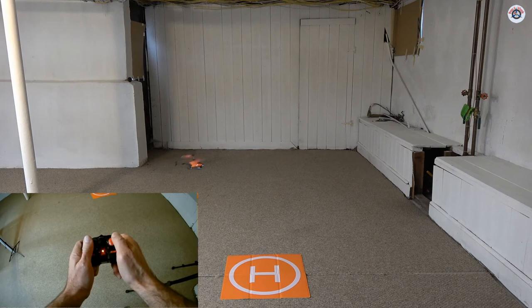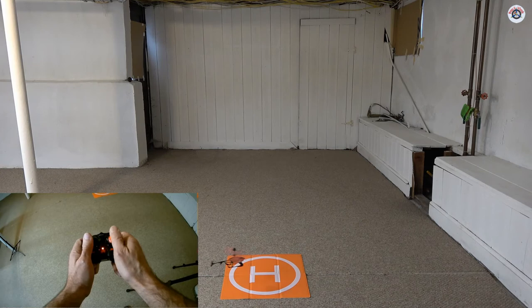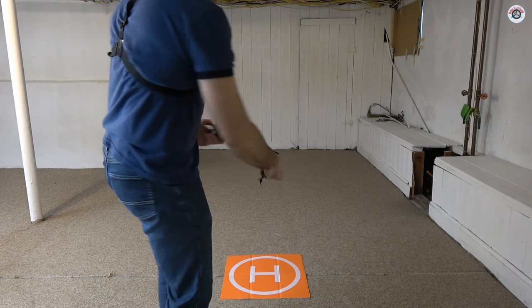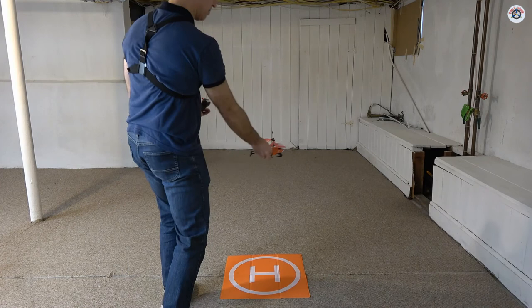Let's check if I can land it. The ground effect on the helipad when it gets close to the ground is significant, and with a 3-channel helicopter landing is difficult. It lands on its side — but I'll take it. It's always tough because you can't bank left or right to center on the helipad; you end up rotating and overshooting.